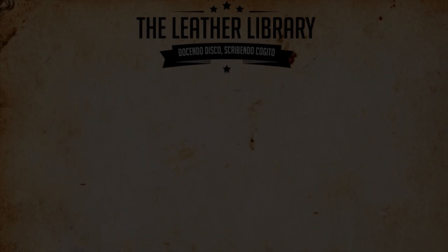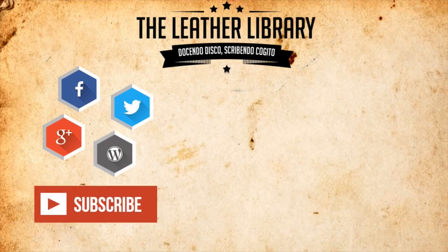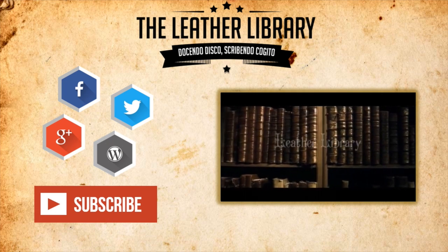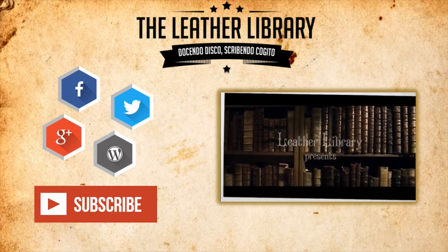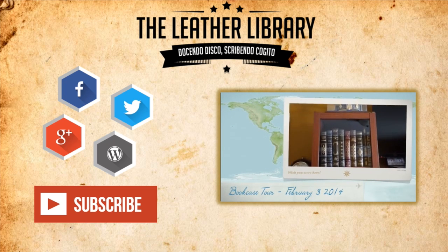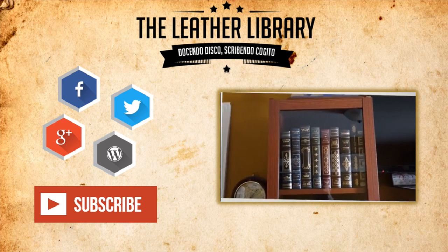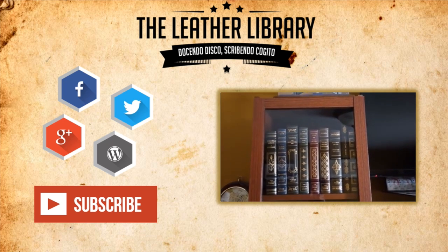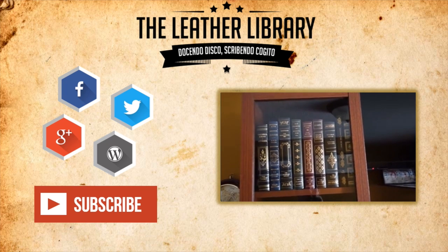Once again, I'm Stefan Morone, contributor to The Smoking Jacket Magazine. And remember, smoke them if you got them. I hope you enjoyed this video. To see more great content like this, don't forget to leave a thumbs up and a comment down below. Remember to subscribe to keep up to date with the Leather Library's newest videos. Also, please make sure you visit the Leather Library blog for more in-depth articles on philosophy, literature, and the finer things in life. As always, keep on reading.